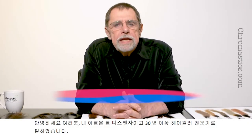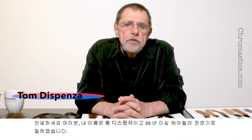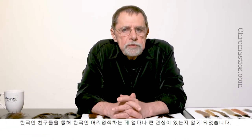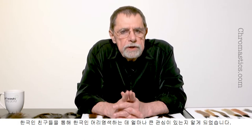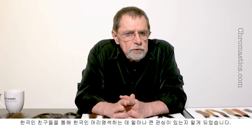Hello everyone, my name is Tom Dispenza and I've been coloring hair for more than 30 years. It wasn't until I sat with a group of Korean friends that I realized how large the interest was in coloring Korean hair.